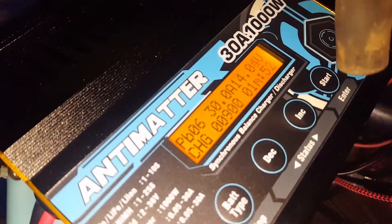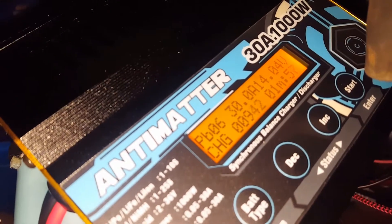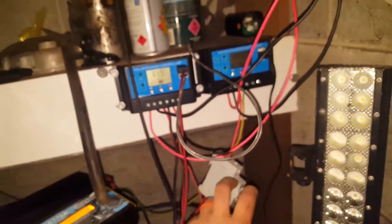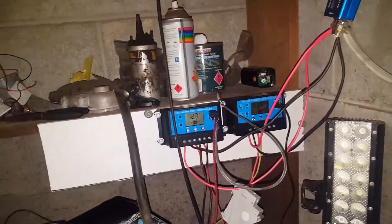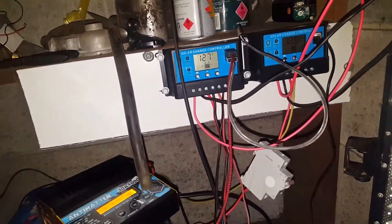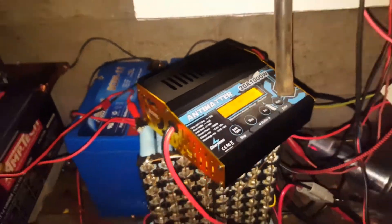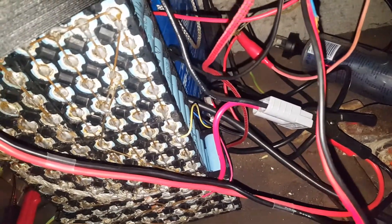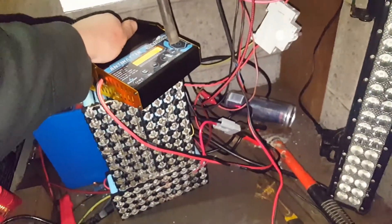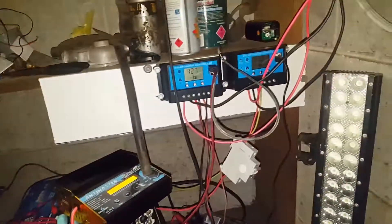Look at how quick that milliamp hour meter's moving — good way to load test the 18650 pack. It's sitting at 11.5 volts. Cannot feel any warmth out of that at all. What a beast.